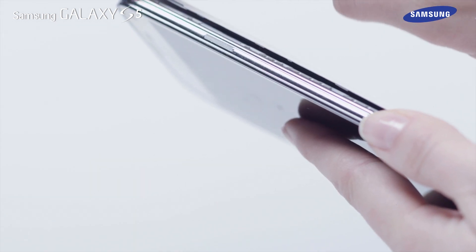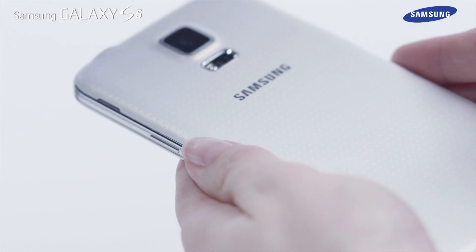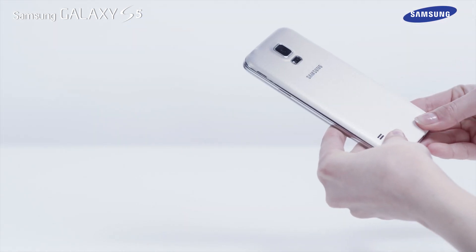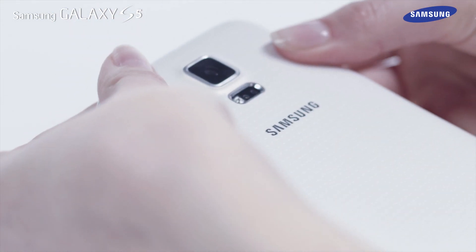Next, make sure the back cover is tightly sealed. You should use only Samsung approved back covers and accessories with the device. Gently press the back cover along all the edges until you hear all locking snaps click.